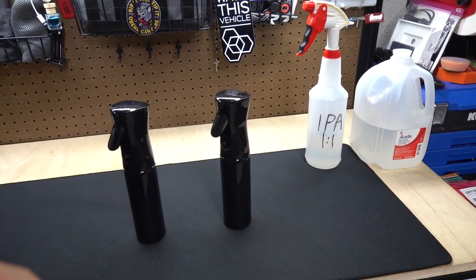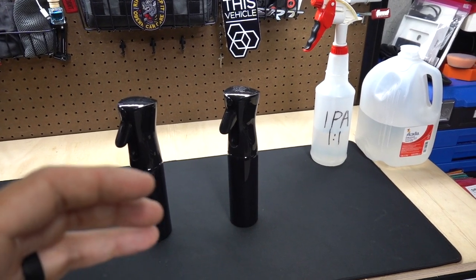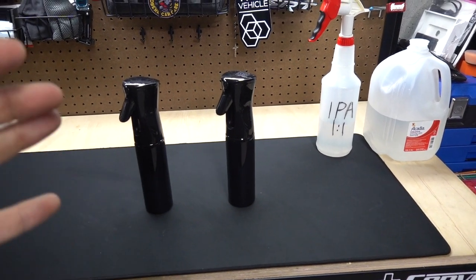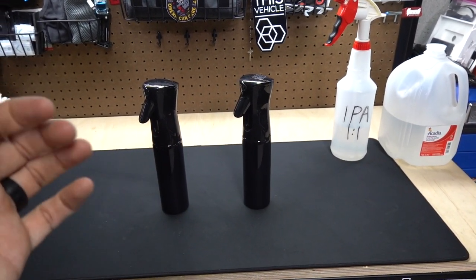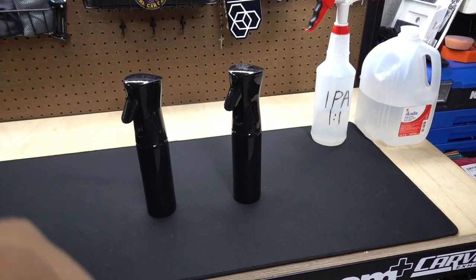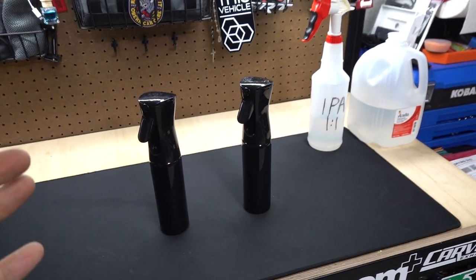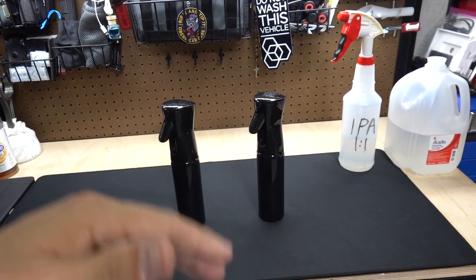If you've ever seen an aerosol can and how it atomizes liquids under compression, this does that just by the pull of a trigger. It's incredible — it will not stop doing it, just does it forever until probably when it breaks, because these are pretty cheap on Amazon. I'll link them down below.